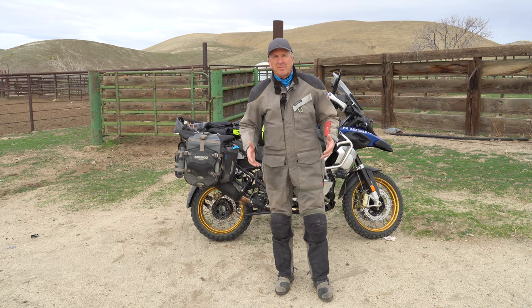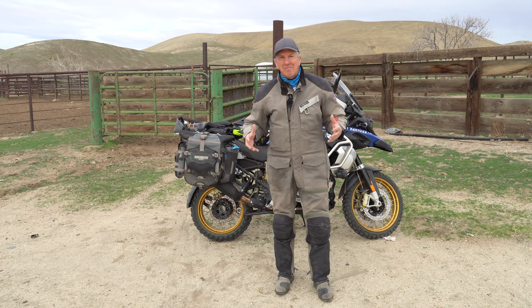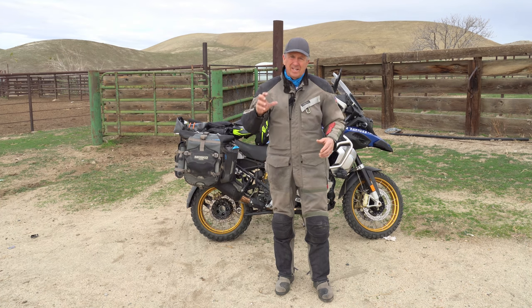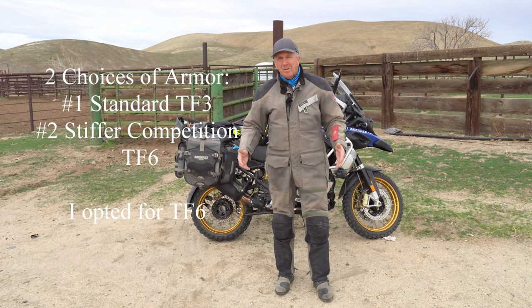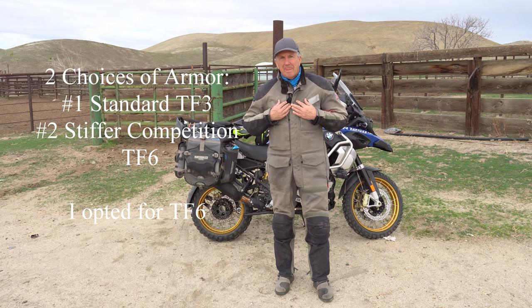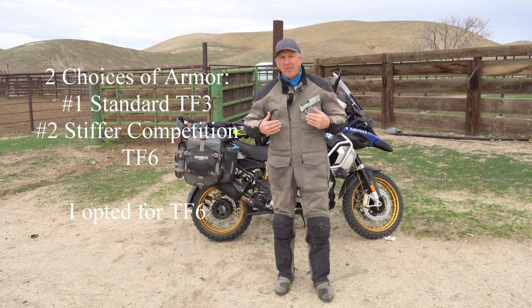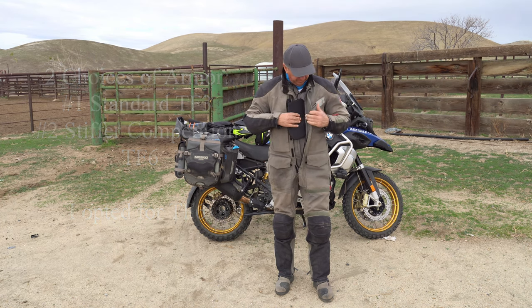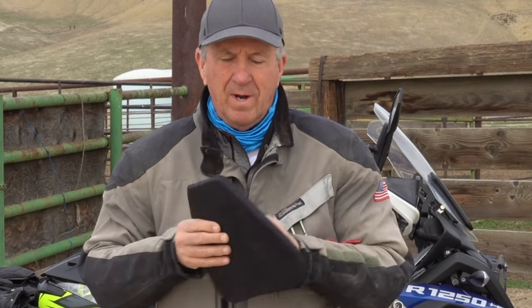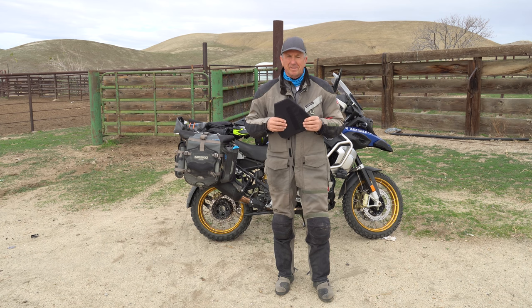When you purchase the AeroStitch R3 suit, it comes with elbow pads, shoulder pads, and knee pads — that's it, which is plenty. The pads are thick. I went and purchased some extra pads: hip pads, a back pad, and a chest protector. The chest protector is very thick, hard rubber — you can see it'd be great protection if you fell and hit a rock in your chest.